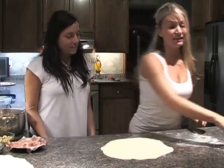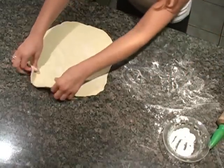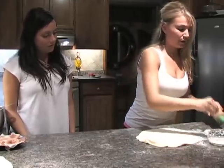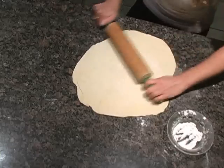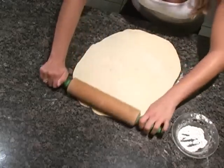We're going to first start off by flouring the surface — just go like that. Take your pizza dough; it can be fresh or frozen. If it's frozen, you're going to want to leave it out for about a day, just so it'll rise. Flour your rolling pin — you can use a bottle of wine if you don't have one, or anything with a hard surface. Push the edges out so it gets to be a thin, even circular shape.